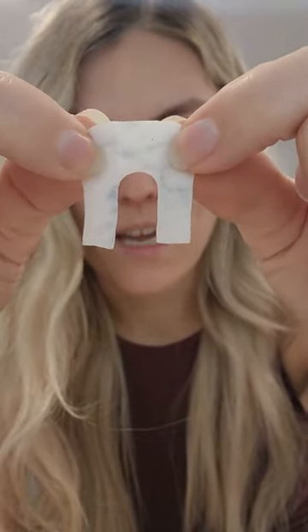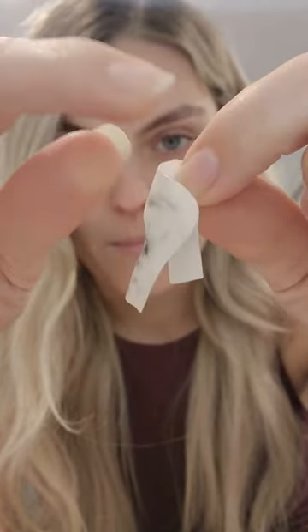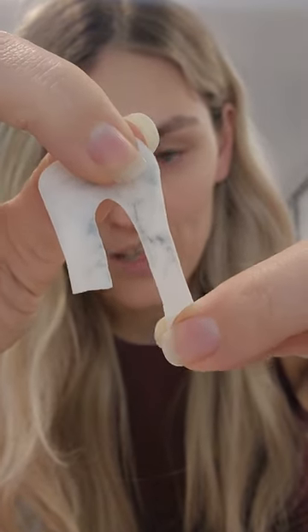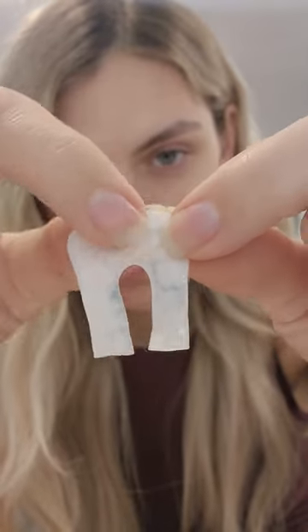Imagine you had, for instance, a wider nail — you would just pull them like this. If you had a longer nail, you would just pull it like this. They sort of bounce back, but they are very adjustable to any nail type.